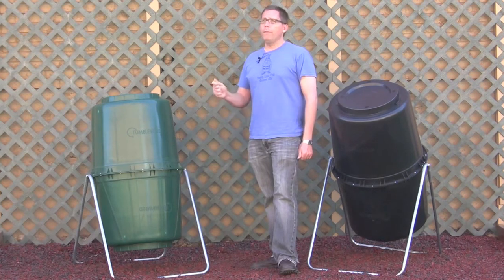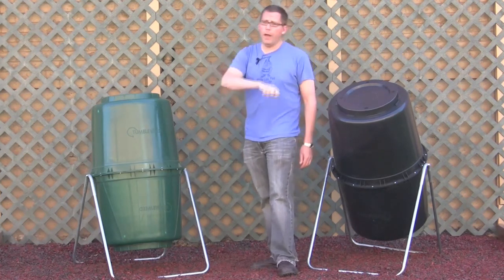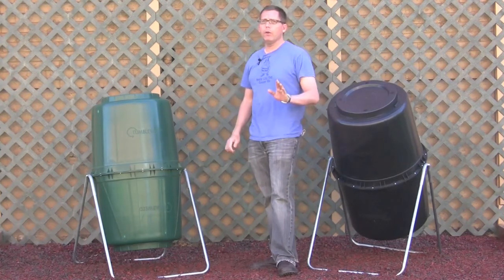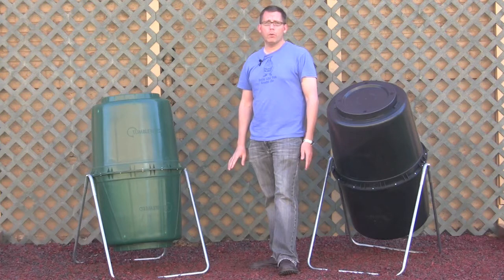So one thing you can do if it's too dried out is you just attack it with the water hose and just get it nice and wet, and that'll resist or repel your fire ants or regular ants even.